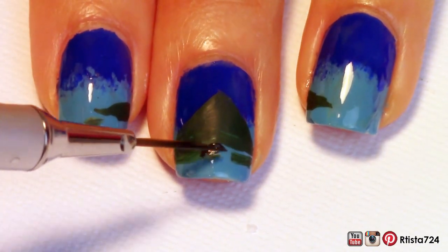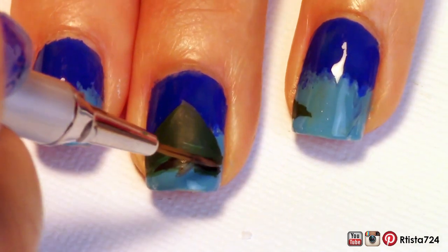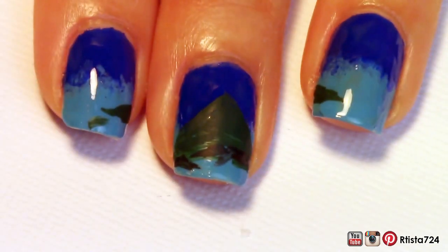And after that I added some rocks with some brown paint. I was using my sarong as reference — it was lying on the floor as I was painting.